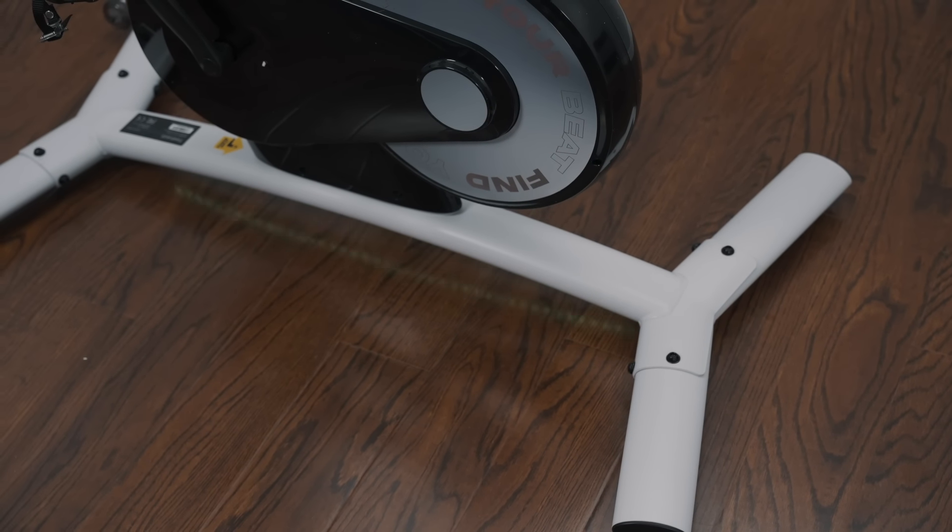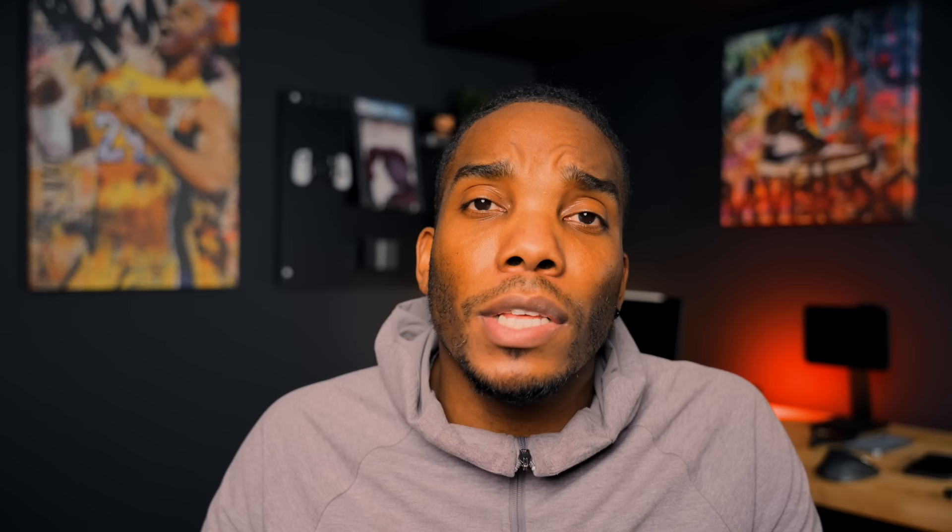Another major feature I really appreciate is being able to ride at any time during the day without affecting anybody else in the house. If I want to do a ride with an instructor or loud music from the tablet, I can. But if my wife is asleep — she works shift work — I can connect my headphones via Bluetooth to the tablet and have the music and instructions directly in my ears. The bike is relatively silent, so even if you live in a condo or a smaller space, you can rest assured that connecting your Bluetooth headphones means you're not going to wake anyone up.